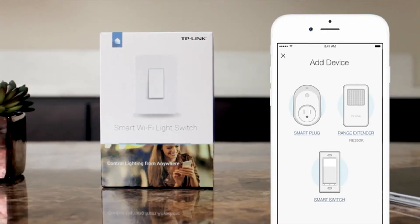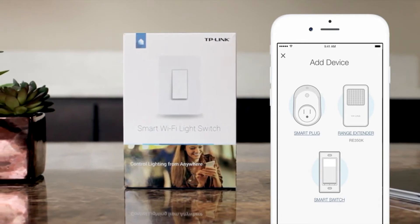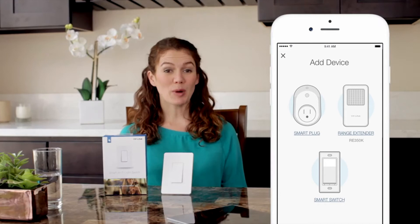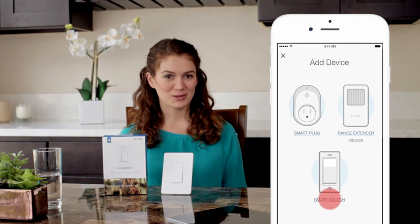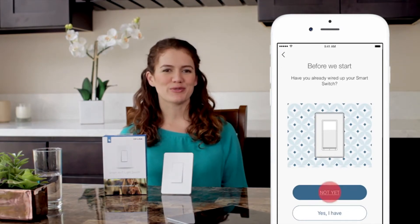Installation is a breeze. First, download the TP-Link Kasa app on your Android or iOS device. The app will help guide you along. Open Kasa and choose Add Device from the top right corner. You will see a setup page similar to the one on the right. Choose Smart Switch to add the TP-Link HS200 Smart Wi-Fi Light Switch. Choose Not Yet to set up the HS200 for the first time.